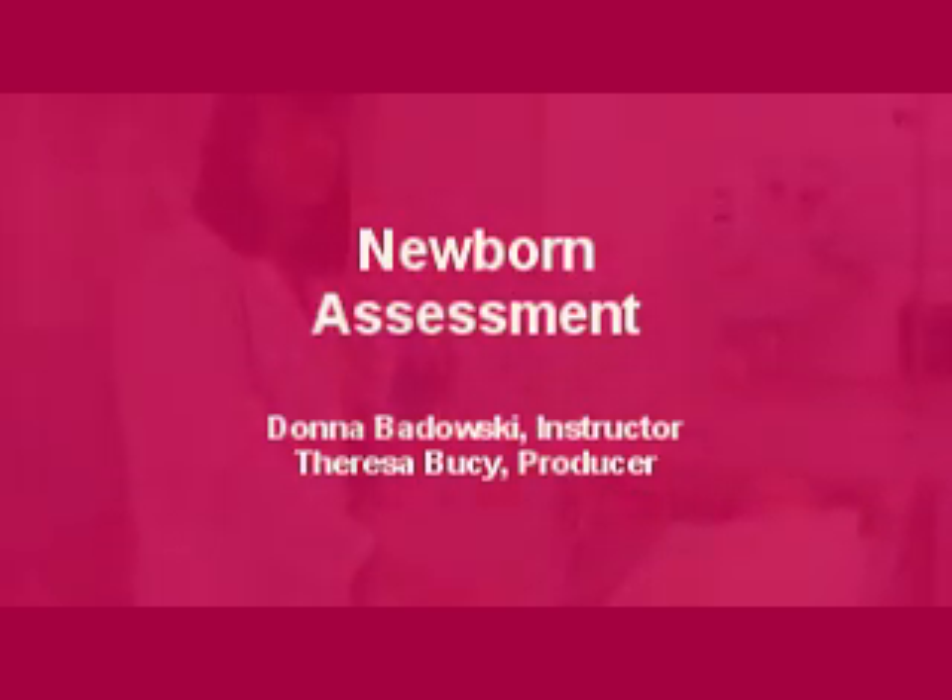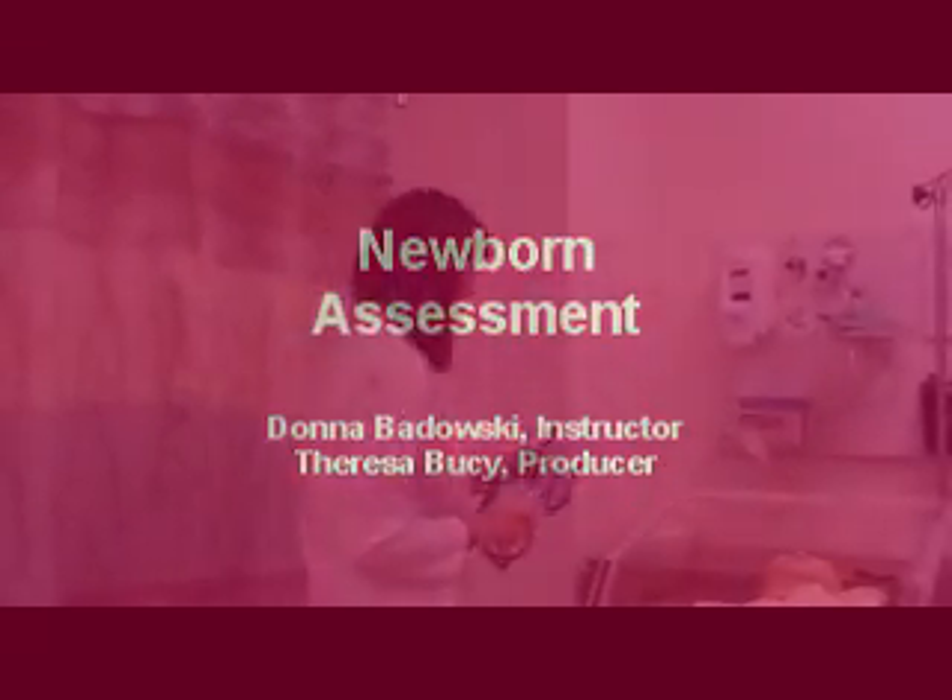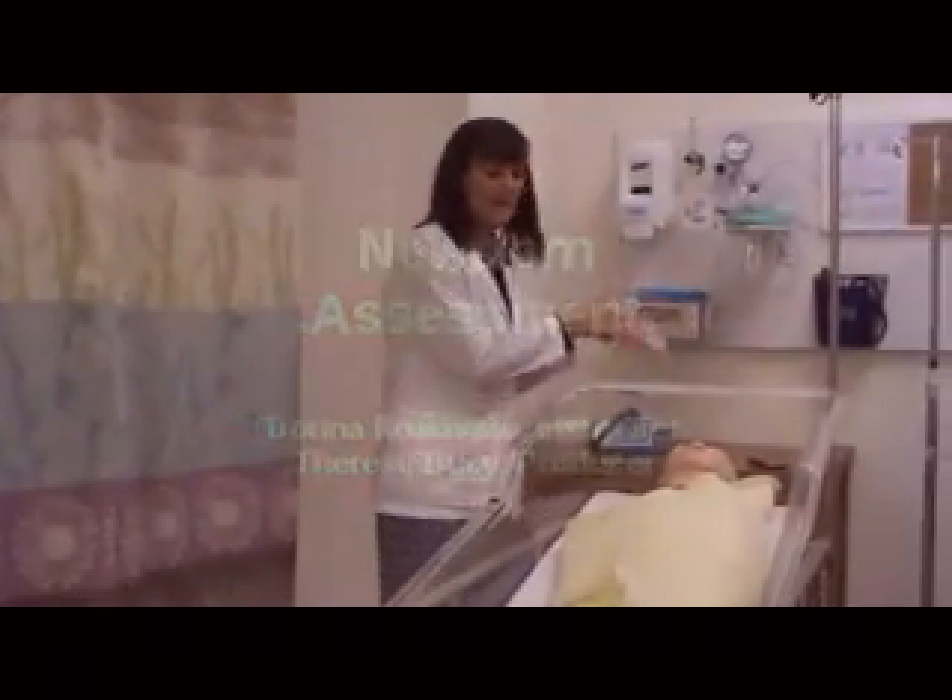Okay, so now I'm going to assess the baby. Before I start that, I'm going to provide some hand hygiene.